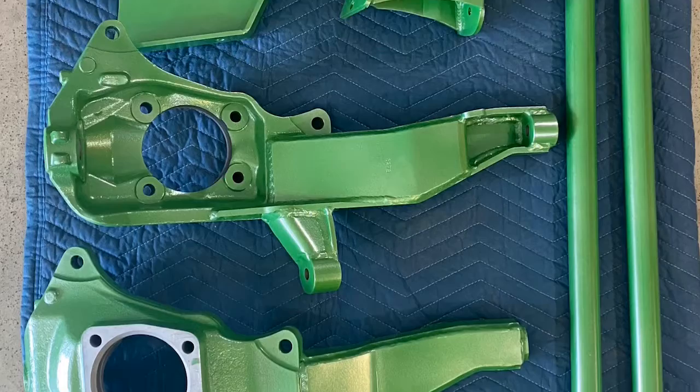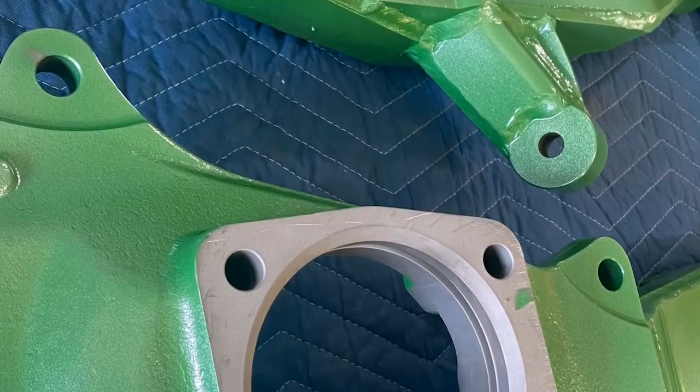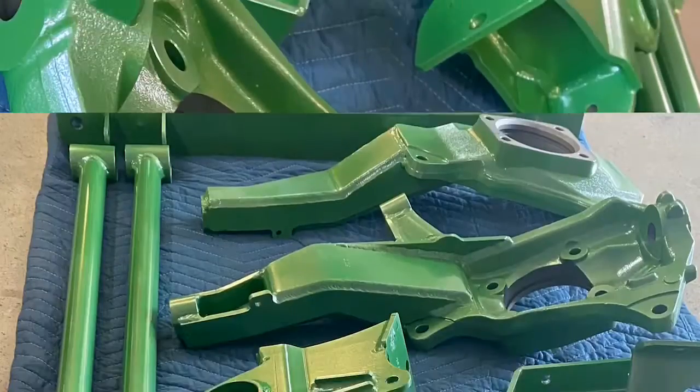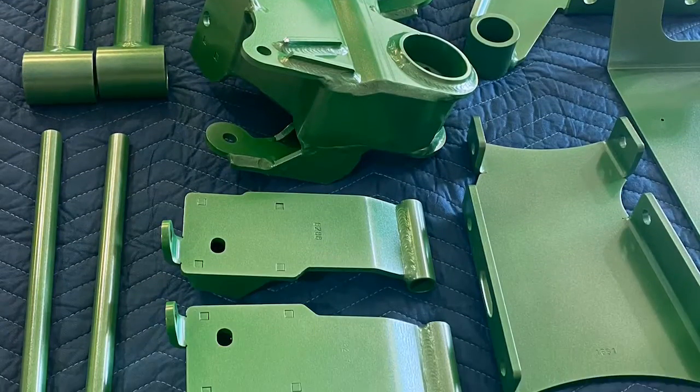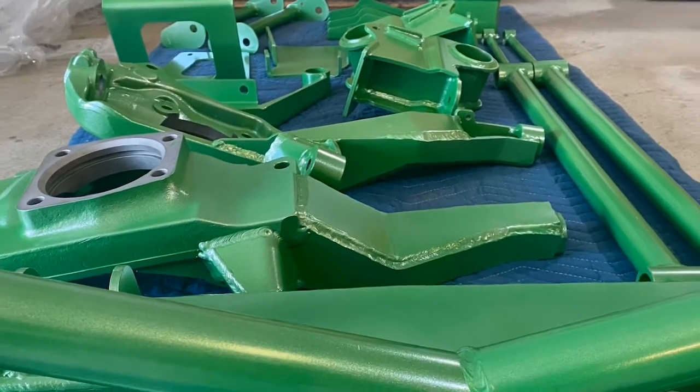This is a truck lift kit that Weber Off-Road brought us, powder coated in Granny Smith Green. It's a cool-looking green metallic when the light hits it — otherwise it looks like a straight apple green, but when the sun hits it you get a lot of metallic flake.